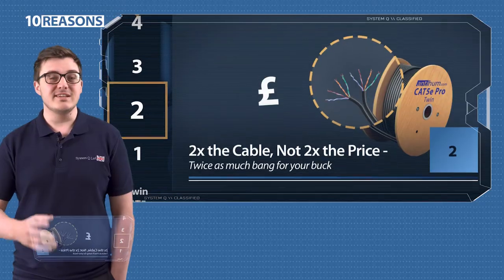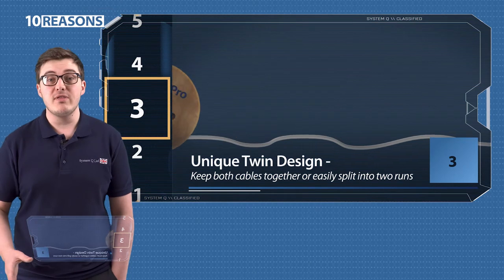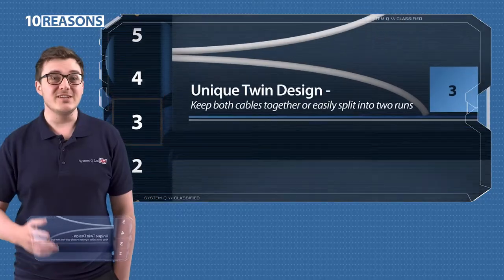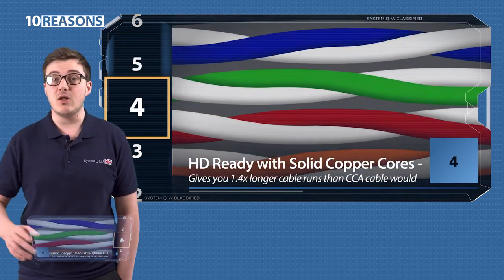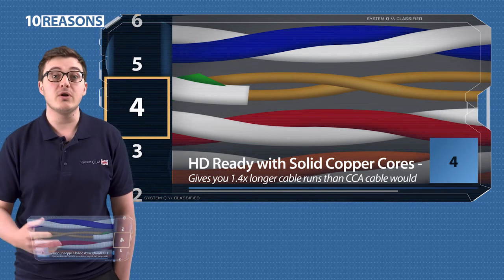Three: it's one cable that's really fast to run out on its own, but then super easy to separate into two cable runs. Four: it's HD ready with solid copper cores, so you get 1.4 times longer cable runs than you would with CCA, or copper coated aluminium.